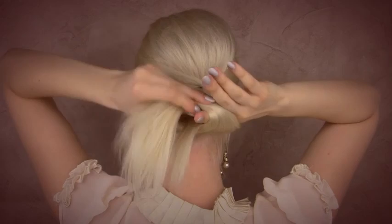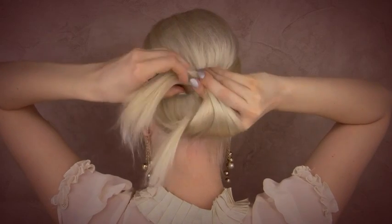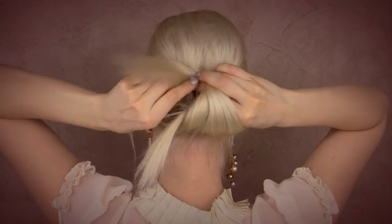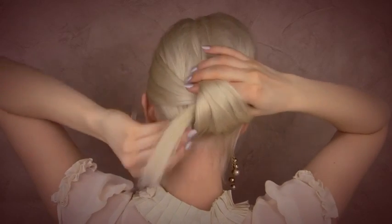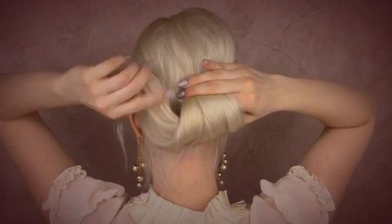Now comes the most interesting part. I'm going to bring the bottom hair through the hole above my elastic. This way my hair gets shaped into a sort of a roll, and all I want to do next is to loop the ends inside of this roll.